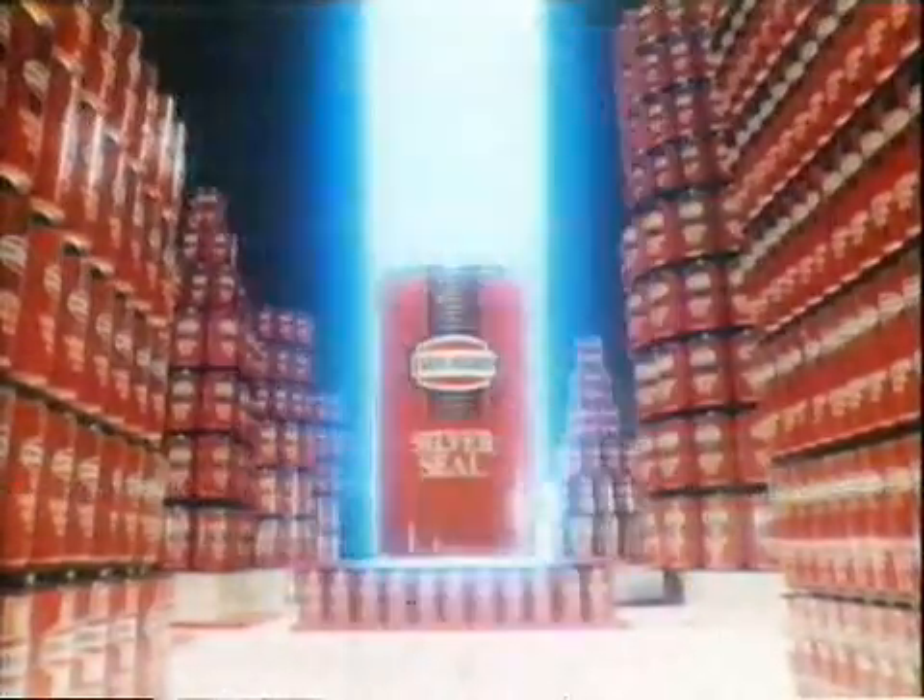These Ever-Ready batteries have always offered value for money, but now they're being replaced by Ever-Ready's new zinc-carbon battery, Silver Seal. In continuous tests, Silver Seal lasts on average twice as long as even our Power Plus range, but costs no more.